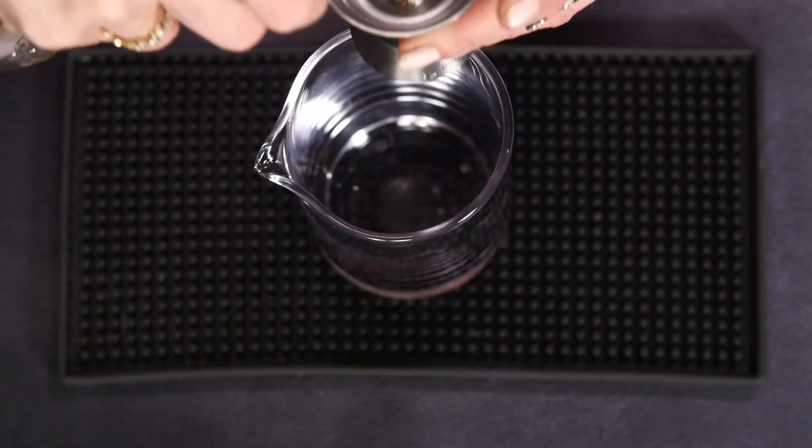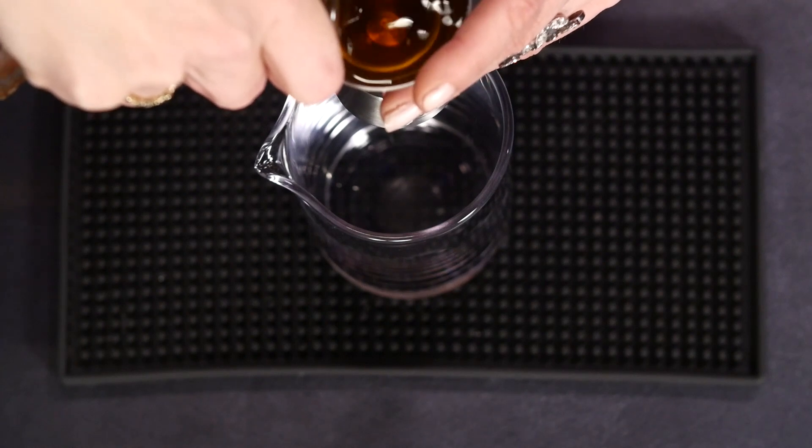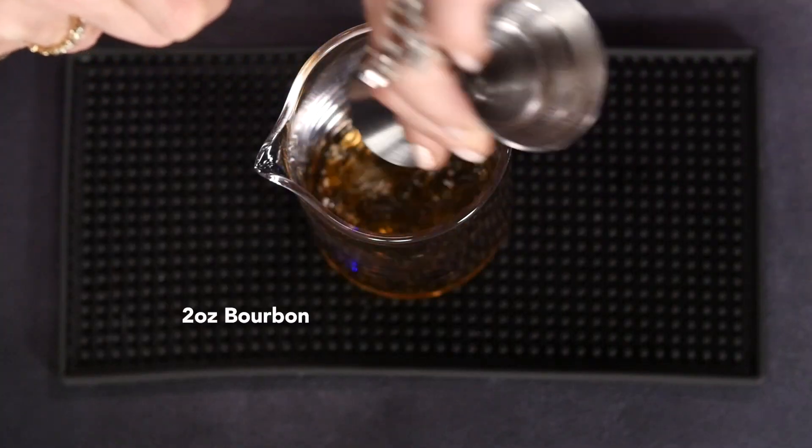So we're going to put two ounces of bourbon — I'm going to be using Four Roses. He is putting in a sweeter whiskey. He's also taking a lot of the spice away, because rye is certainly a spicier type of whiskey, and Dubonnet is certainly a spicier type of vermouth. So we're going to do a quarter ounce of sweet vermouth.